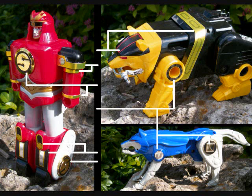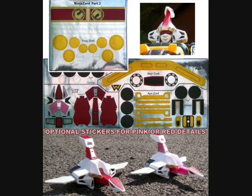The wolf zord has these little things on its shoulders and its hips — these little symbols. And really, that's it for that zord, so there's not a lot. On to the crane, which is the Pink Ranger's zord — or white, depending on whether you watch the Sentai footage or the Power Ranger footage. Lots of stickers here, really too many for me to get into. There's also some for the frog zord, but there's an optional set for either pink or red details. I guess that's the difference, so you can go with whichever one you want.